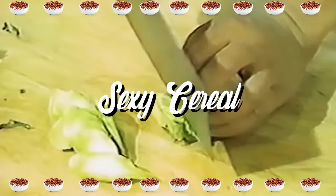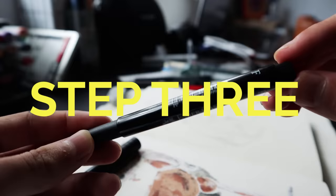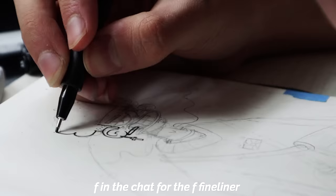Thanks for paying attention, and my friend Gox will keep explaining how to draw a crazy character. Bye! To ink my drawings I use Faber-Castell Speed Artist pens, and for my characters I use the F fineliner. F in the chat for the F fineliner boys.